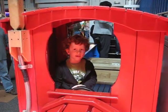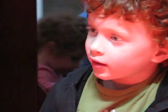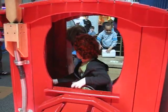All aboard! How do you do the all aboard? Tell everybody. Look back and make sure all your passengers are on the train.